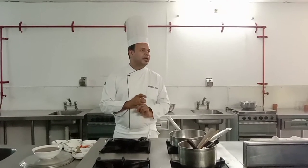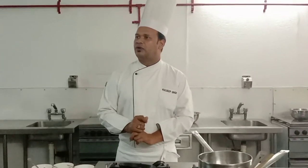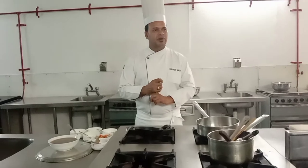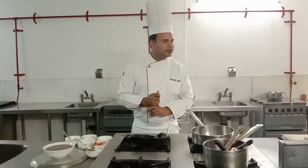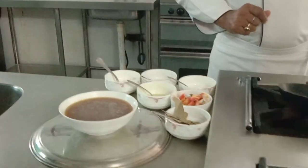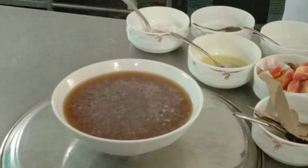For Espagnole, the most important ingredient is brown stock. If your stock is good, your brown sauce will definitely be good. We made brown beef stock yesterday.